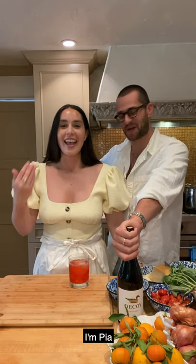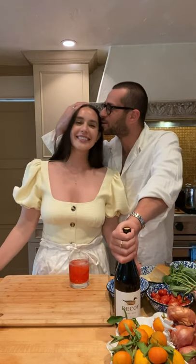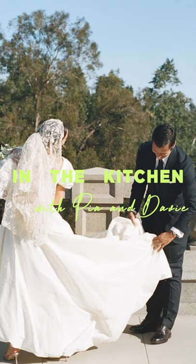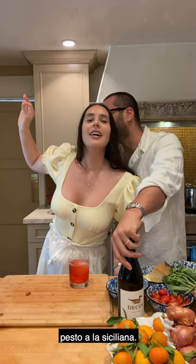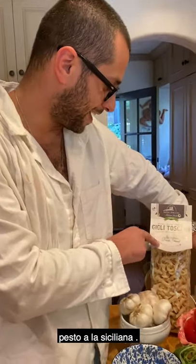Ciao ragazzi, sono Pia e lui è mio marito Davide. Oggi facciamo il pasto alla siciliana. Ingredients per il pasto alla siciliana.